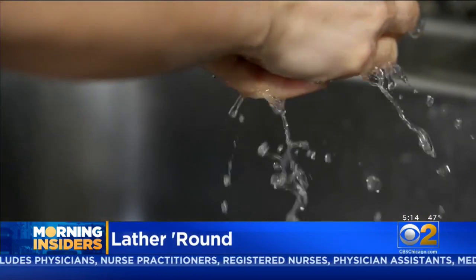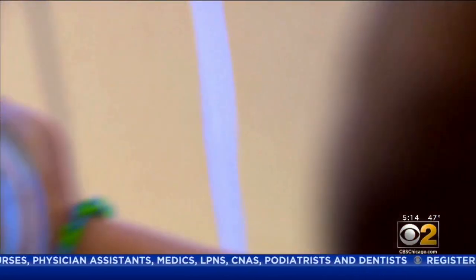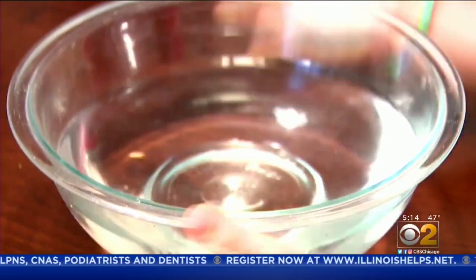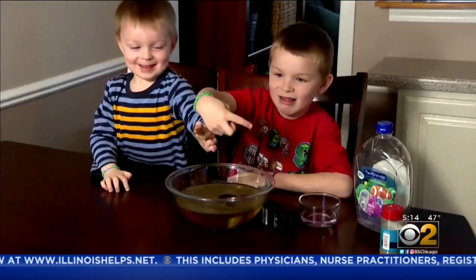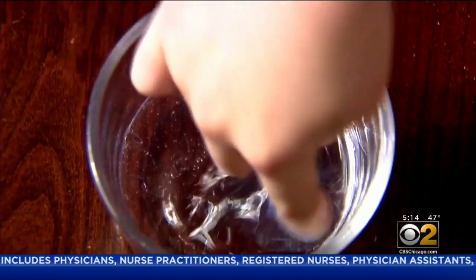Here's a quick science experiment involving soap. I'm Lincoln. I'm Leo. We recruited the adorable sons of CBS2 photographer Tim Vistie to show us the water and pepper trick. That's our fake coronavirus floating on top — more like dirty. Now let's try with soapy fingers.